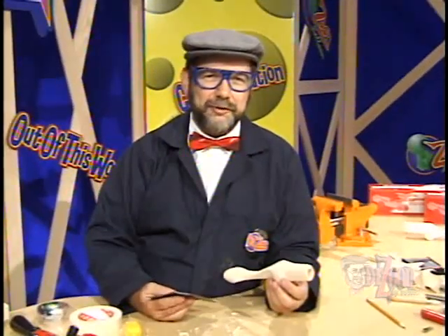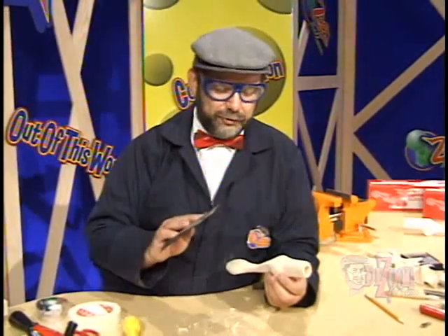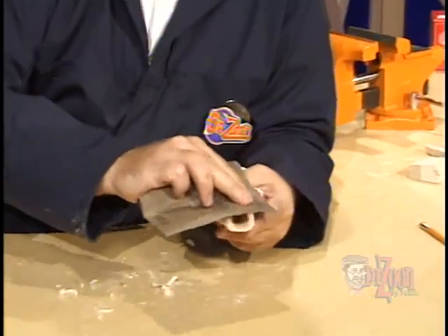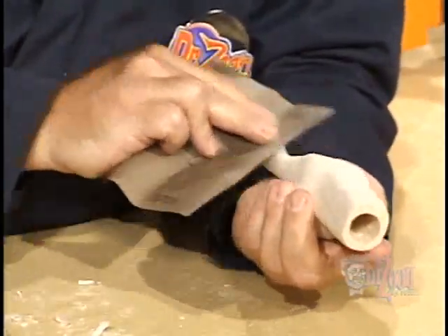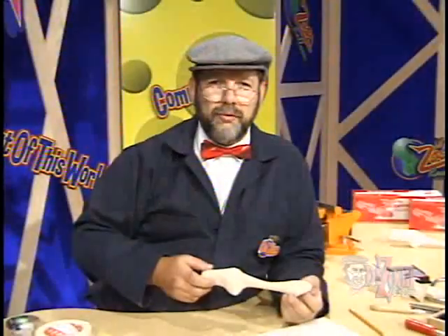The final step in dragster production is to sand it with a fine sandpaper. This 320-grit sandpaper will go over the dragster body, taking out any last scratches or dents and smoothing the body to a very smooth contour so it will go down the track very quickly. We're finished with our dragster production and we're ready now for dragster finishing, which will be in the next video. So until then, I'm Dr. Zoon saying, see you real soon!